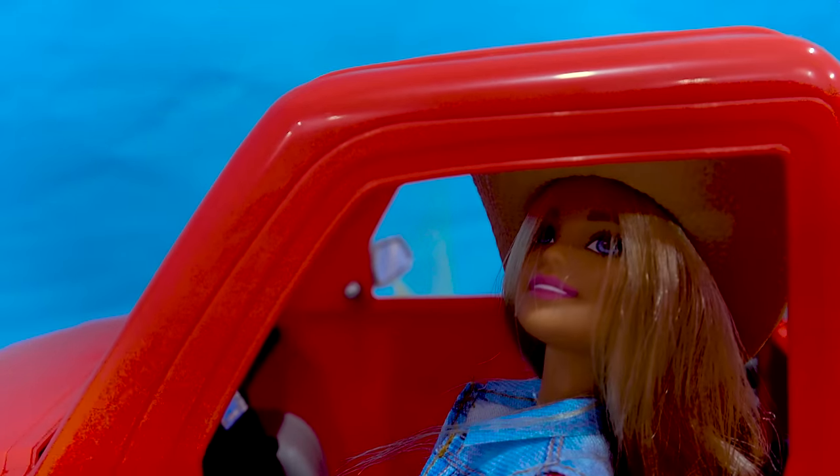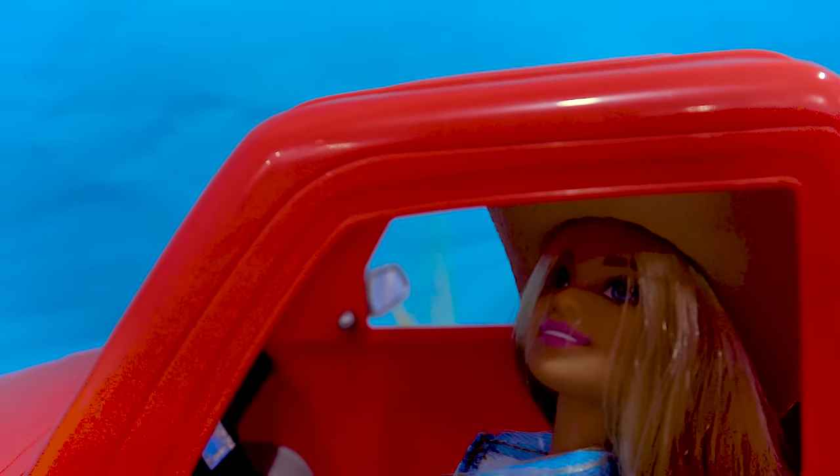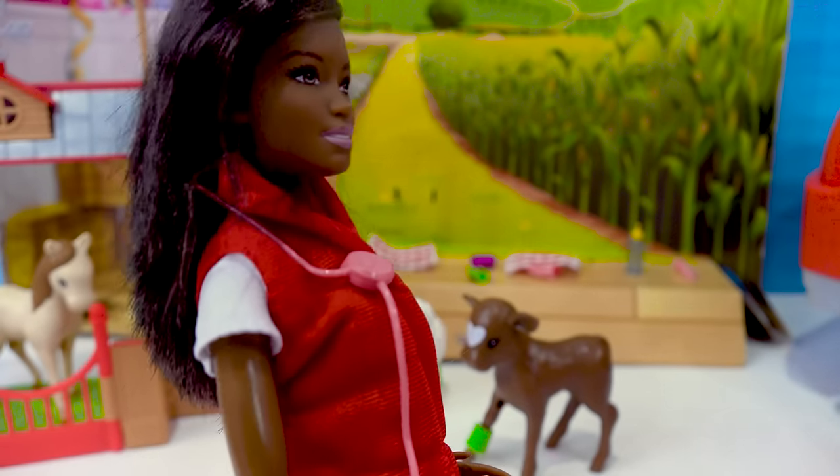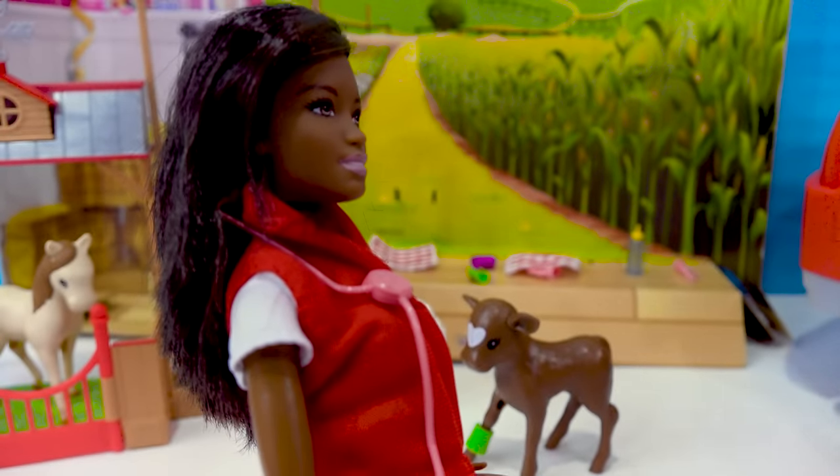Hey, Barbie. Hey, how are you doing with hay? Do you need any other food? Actually, yes, I am running low on some hay. And if you have some fresh fruit or vegetables, I could definitely use them around here too.